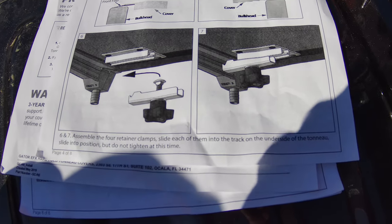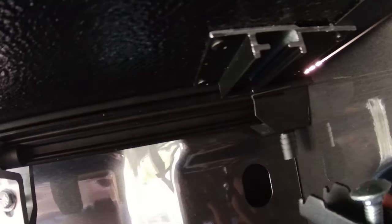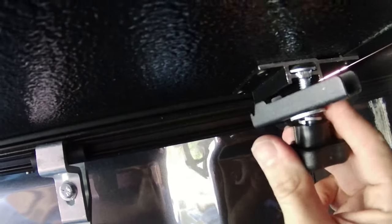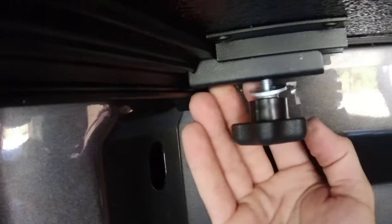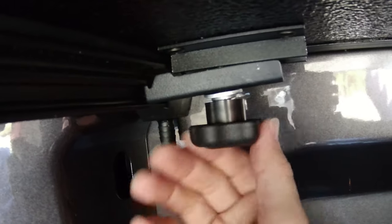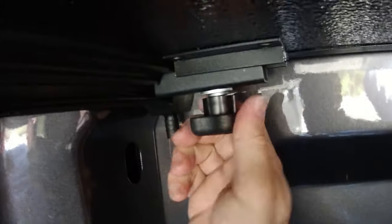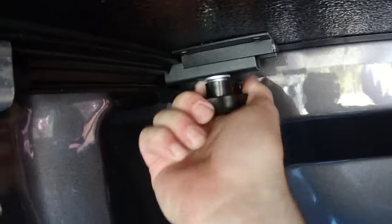You don't want it sitting on top of that lip — you want it flush up against it or with just a little bit of an air gap. Then the next step is putting on the clamps, which actually attach the top to the rail system. You just slide the bolt in — it's got a little square head — and there's a little tooth that fits in the groove. Crank the handle down and it's good and solid.